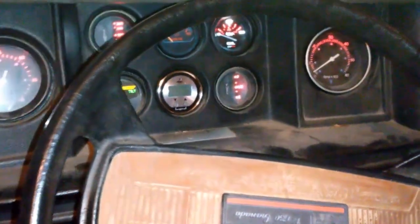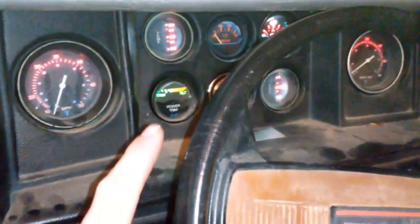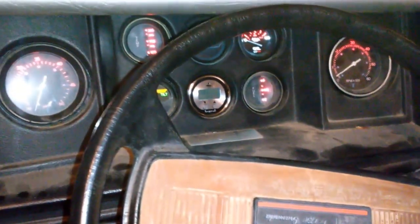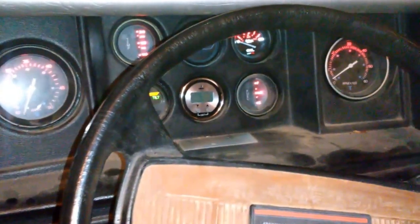I also wanted to mention that I upgraded all of the lights in the dash to LEDs. You can see one of them has a green tint instead of a red tint, but you get what you get when you're eBay shopping and trying to be cheap. Gauges are really expensive and to do this on the cheap I just kind of grabbed what I could grab.